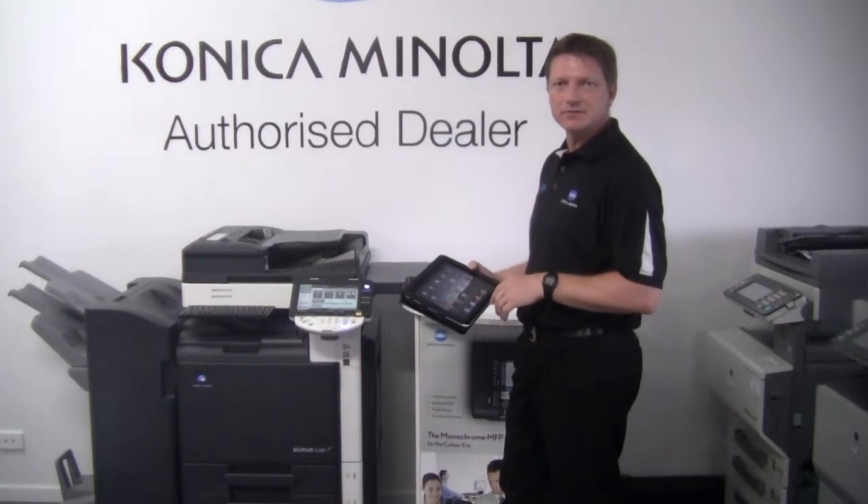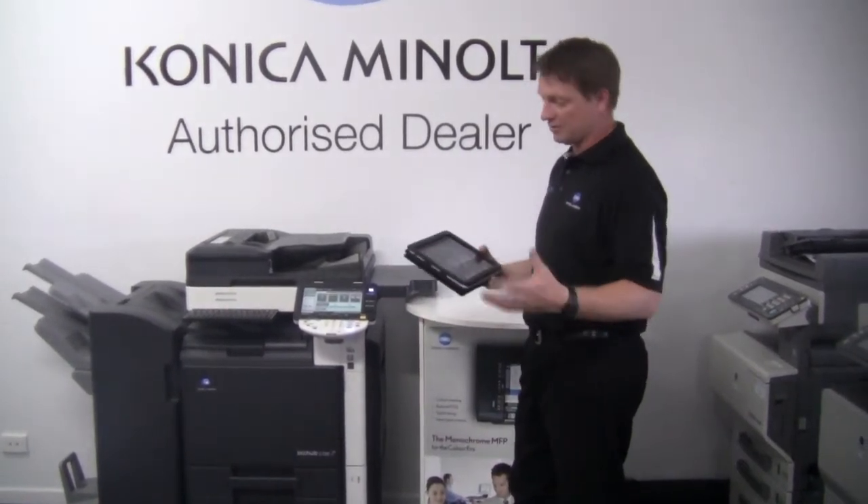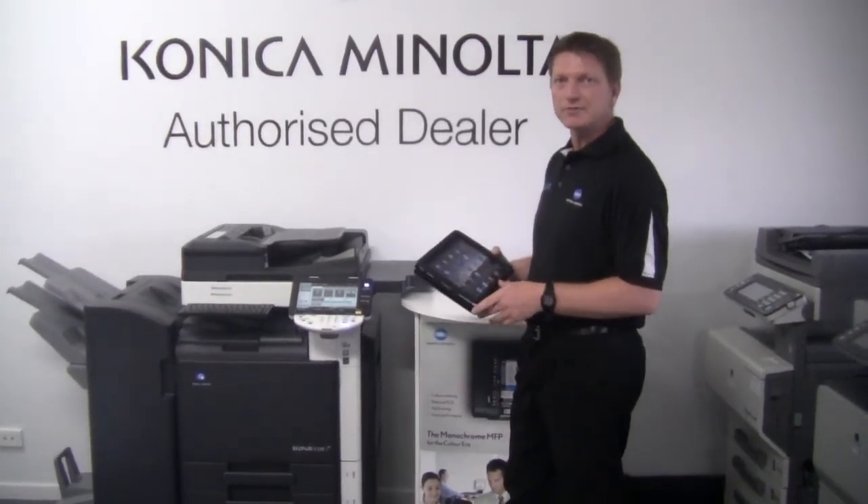You have to have the Bizhub connected to the wireless network. I assume you've already got that set up, and now I'm going to show you how to print from the iPad.